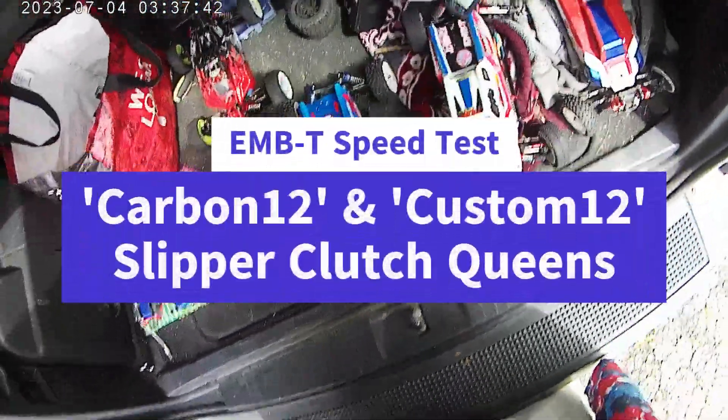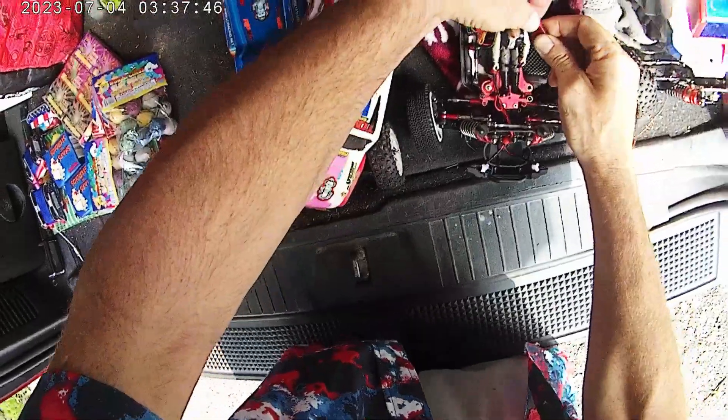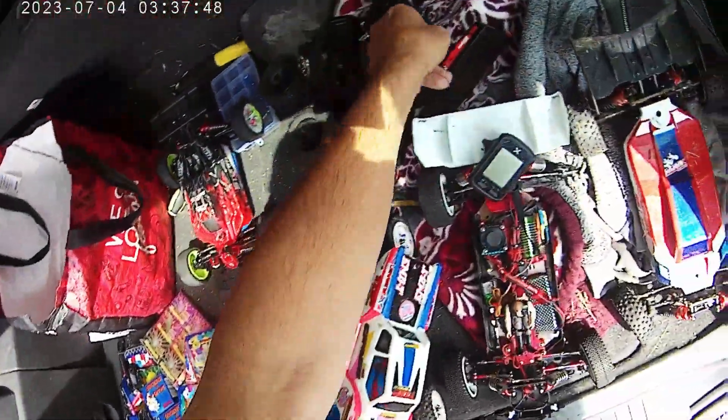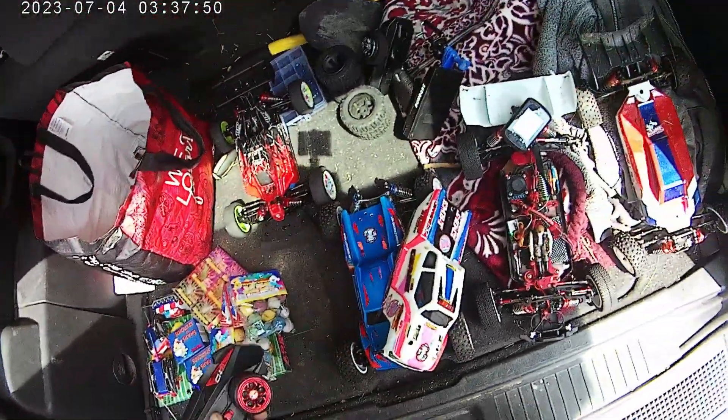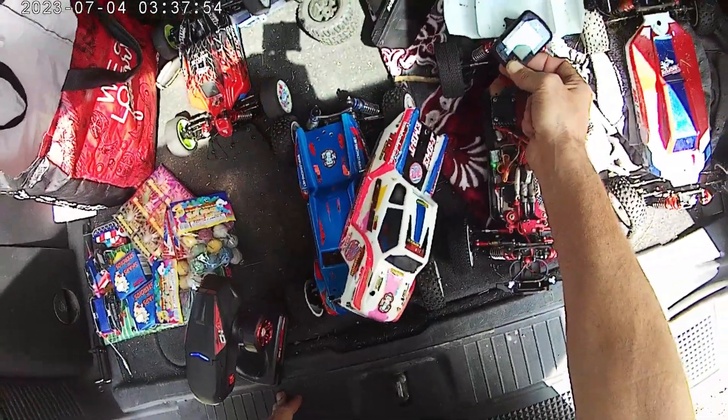We're going to get Han out there, the custom 12, and give him a little speed run. Waiting for the grill to get warm — it's a perfect opportunity.